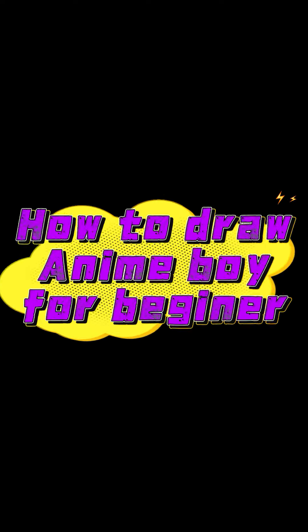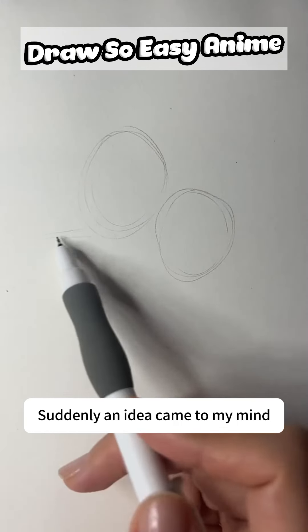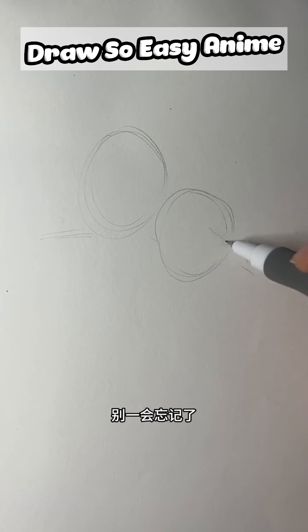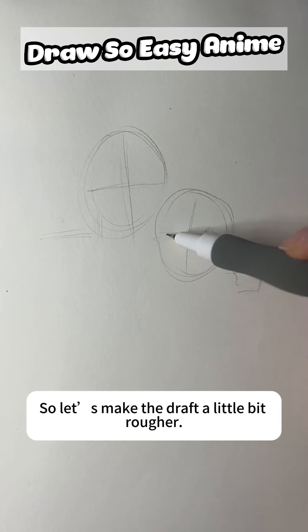How to draw an anime bird for beginners? Suddenly an idea came to my mind, so let's make a draft first — don't forget it. Mainly to record the actions, so let us make the draft a little bit rougher.